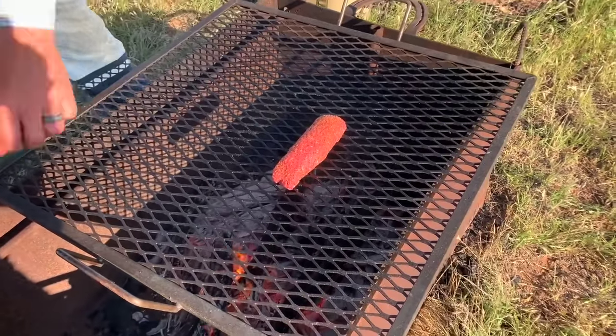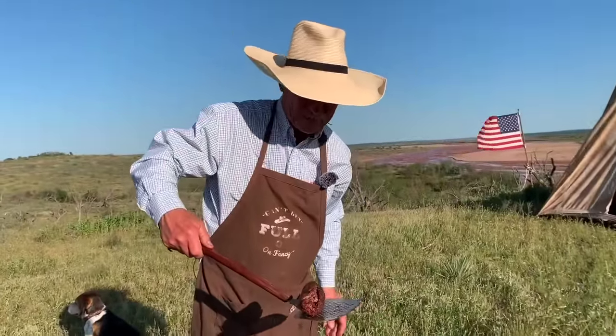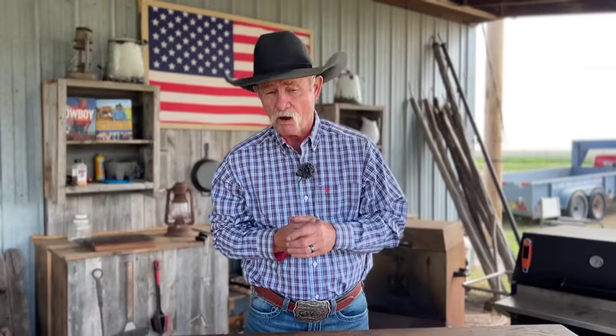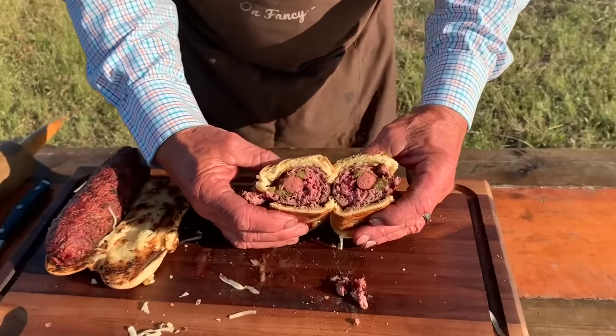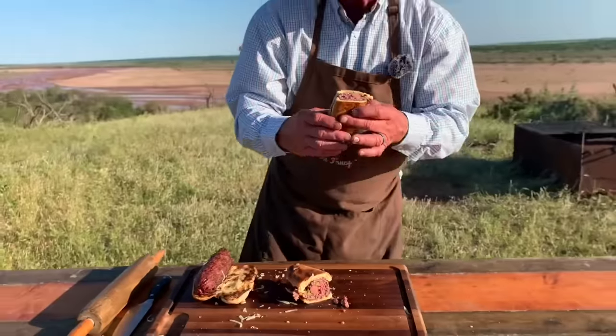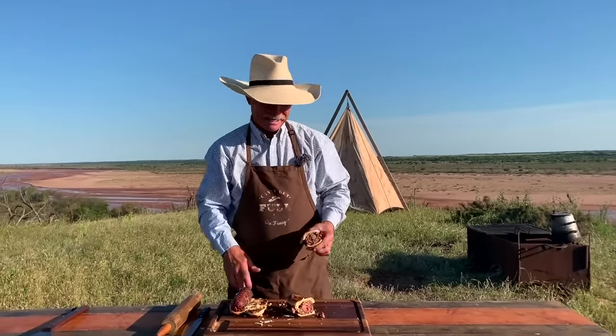Get it over there on the fire. Folks, it don't take but about three to five minutes to cook this deal. You could even substitute a hot link in there — there are all kinds of ways to change this recipe up. Ooh la la, that's what I am after, and I am gonna have me a bite.